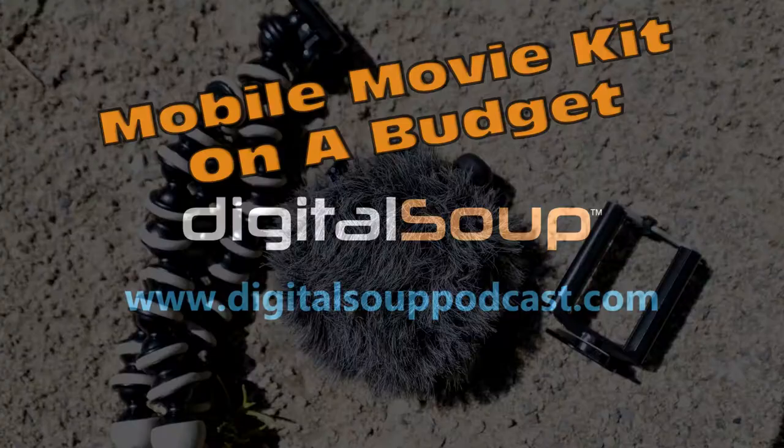Hey guys, I'm Usually Dave from the Digital Soup Podcast. You can find us over at thedigitalsoupodcast.com with new shows coming out each and every week. Like I said, we've got some great things this week as far as a budget mobile filmmaking kit.